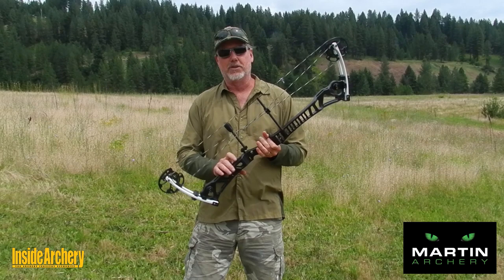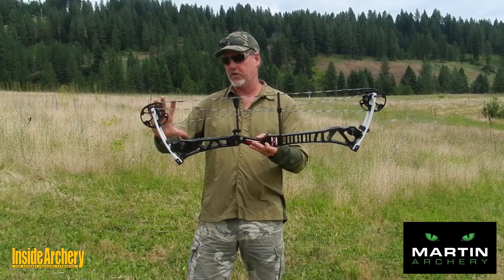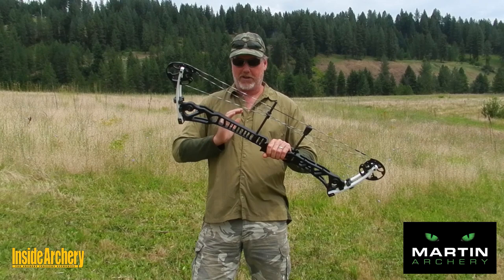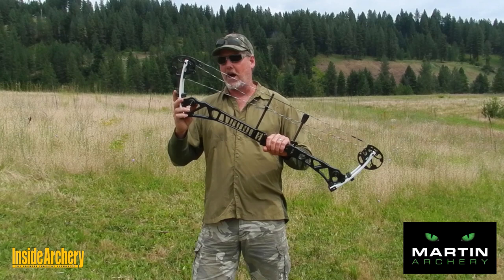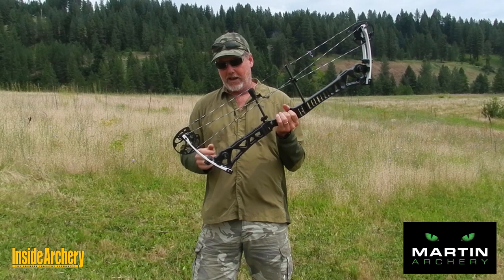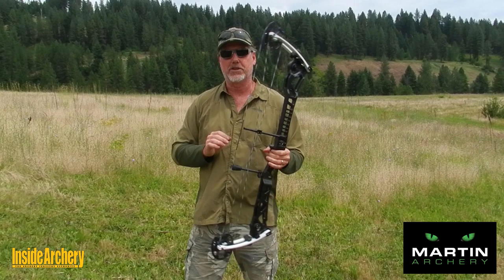This design is also very quiet. This long riser short limb approach is getting more common in the industry, and it has been done to perfection with this model. Besides having parallel limbs and a very stiff riser, you've got a lot of silencing features. You've got the RRAD modules that act as limb silencers and also help with balance. You've got the string stop with a Limb Saver rubber bumper, and the Limb Saver wedge fit limb silencer.